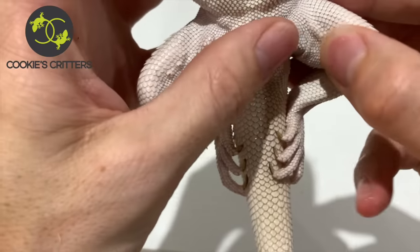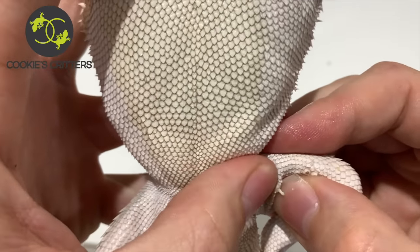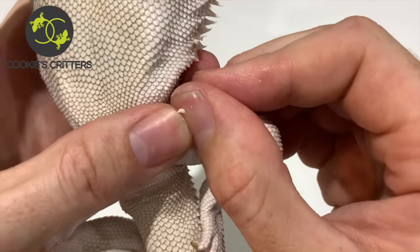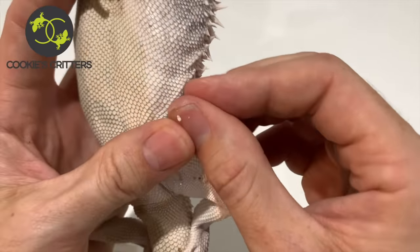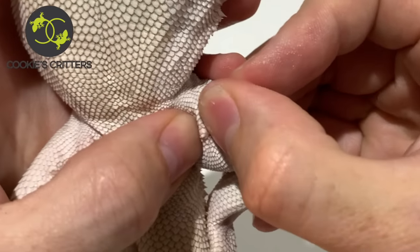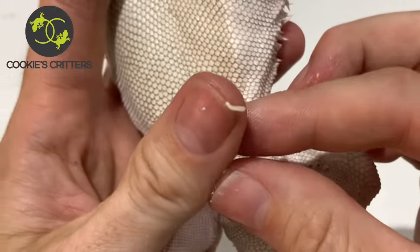I'm just checking over his other little femoral pores here. And this is that really fresh, white, waxy secretion. In the wild, this is what they would be smearing all over the branches and the rocks to let females know that they're in the area.